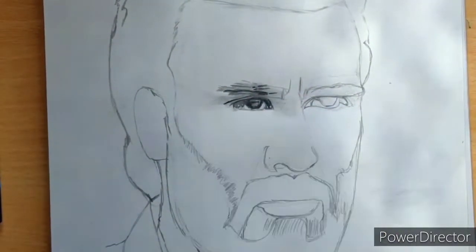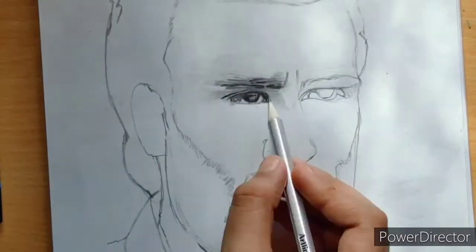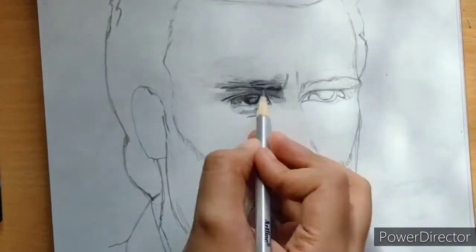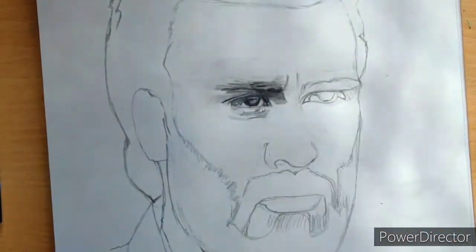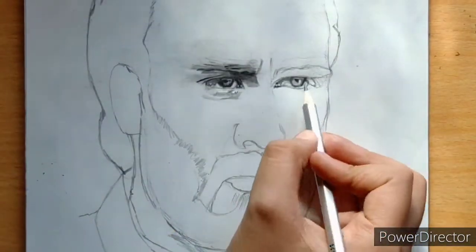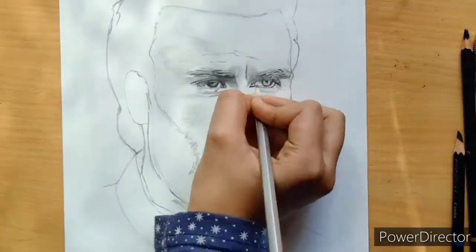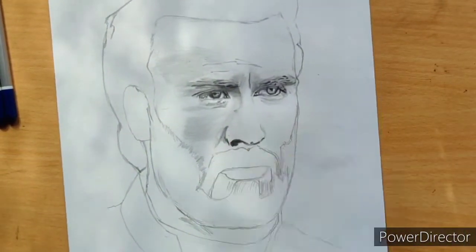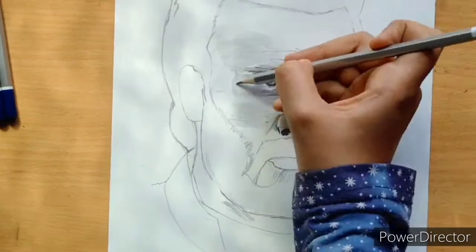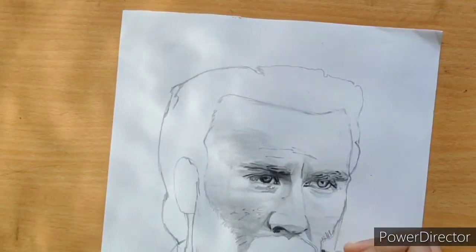I had to draw the eyebrows again and make them more defined. I used a pen on the lid and put it on top. The dark is quite strong, so you can use light-to-dark shading. It is not too dark for the skin — this is why I didn't need heavy dark shading.